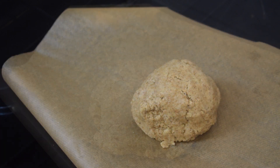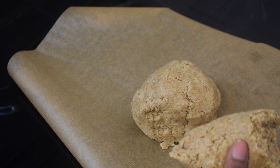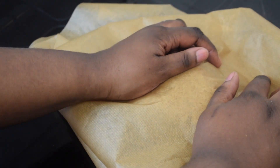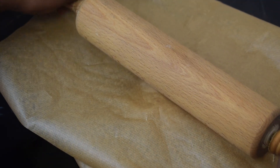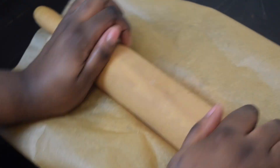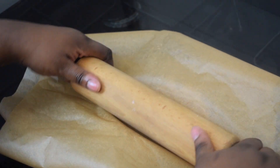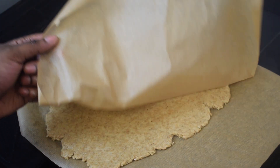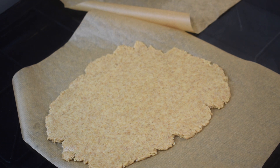You'll need parchment paper. Divide the dough in two, otherwise it will be too big to roll with a rolling pin. Put another piece of parchment paper on top of the dough and roll it down. Make sure you do not flatten it too much or your biscuits will be very flat — aim for just under one centimeter thickness. This is how it should look; the baking powder will help it puff up.